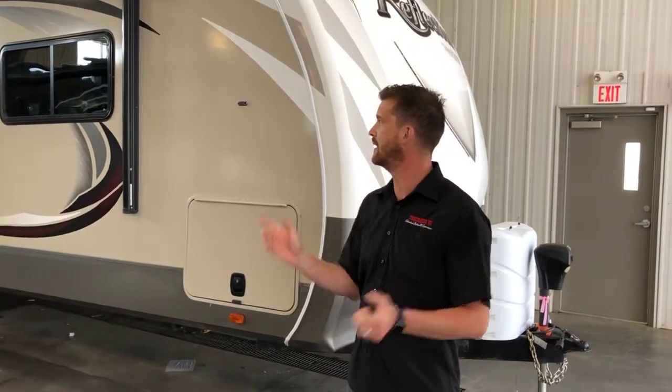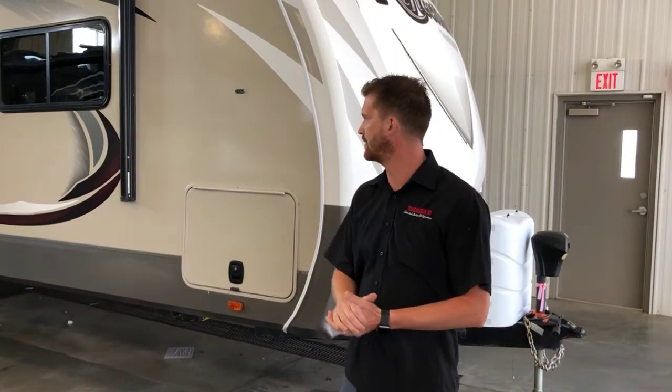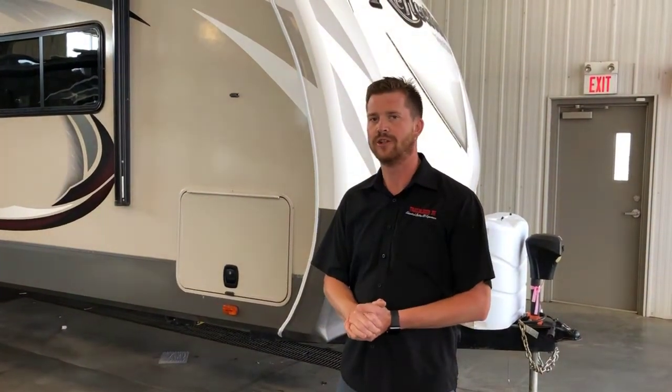Chris Graham here for Trailblazer RV. We're in the detail center at Trailblazer and we're going to take you through a new RV orientation on this 2015 Grand Design Reflection 313 RLTS.